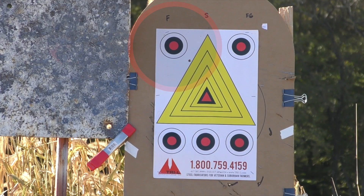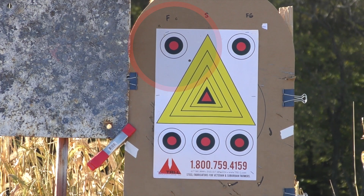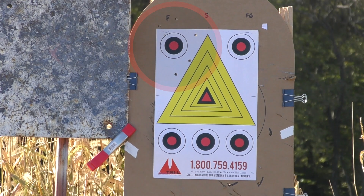I also wanted to see what kind of groups the Fiocchi would get at 600 yards on paper, and as you can see here the group at distance remained slightly better than one MOA.